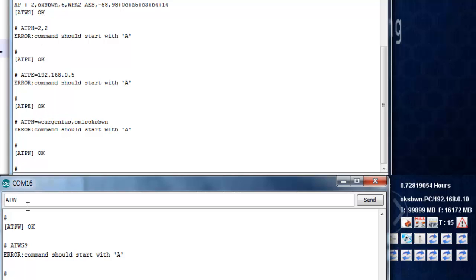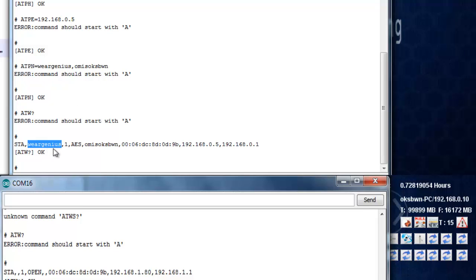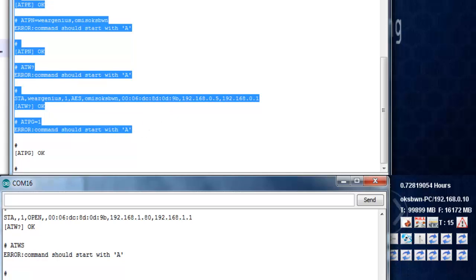Let's verify the Wi-Fi connection using the command AT+W. You can see it returns the IP address and gateway. As I set the static IP 192.168.0.5 earlier, it has taken that address and is showing the SSID, password, and encryption. If you want the module to auto-connect to this network on every boot, use AT+PG=1.